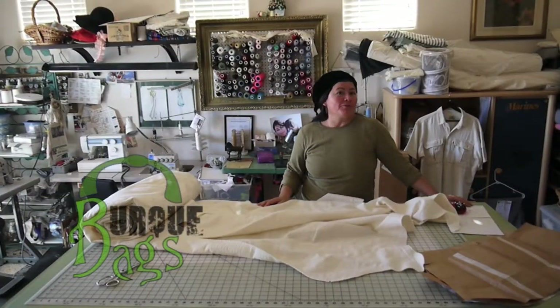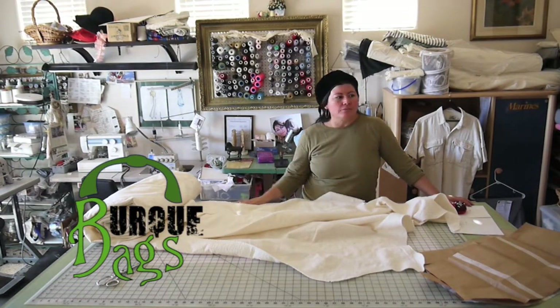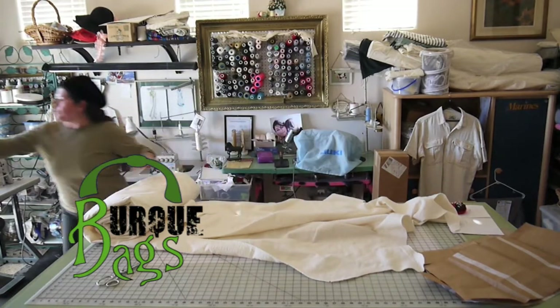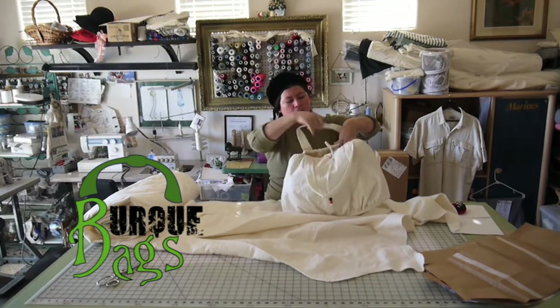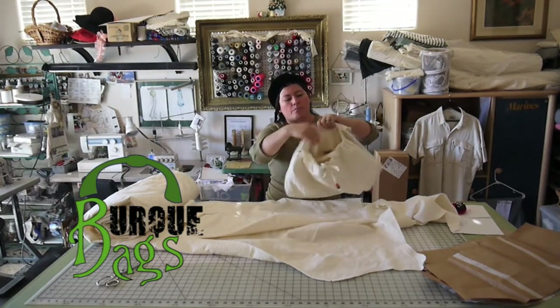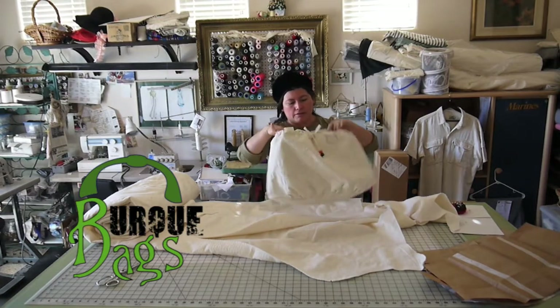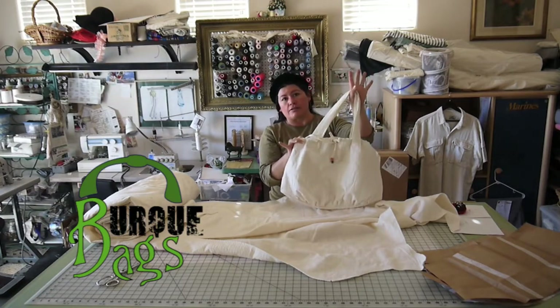Good morning! Today we're gonna make a bag. One design maybe you would like that we can start. Let me get you the one we want to make. You want to make one like this? We're gonna put a pocket inside, we're gonna put a pocket outside, and it's gonna be all made out of natural fibers, hemp and organic cotton.